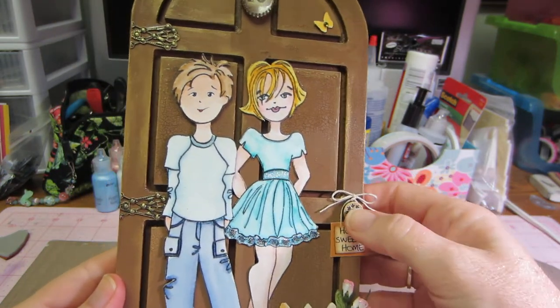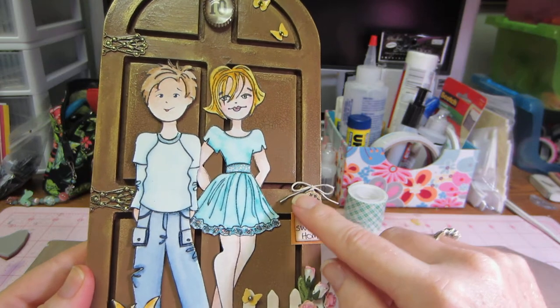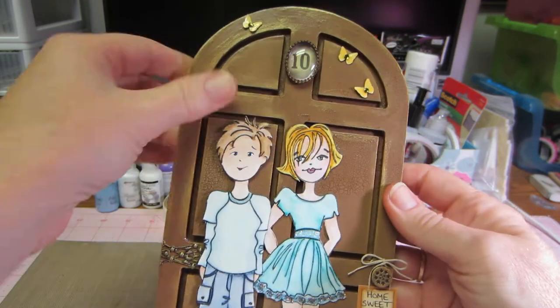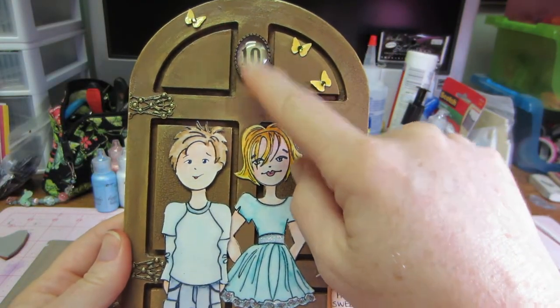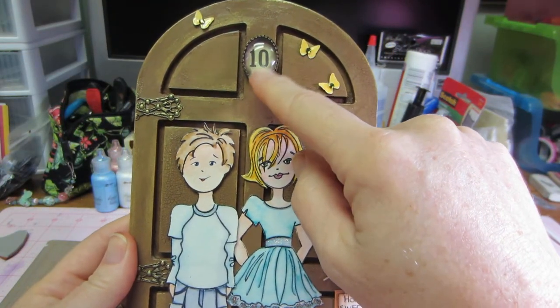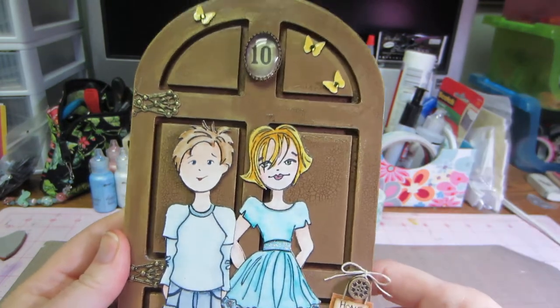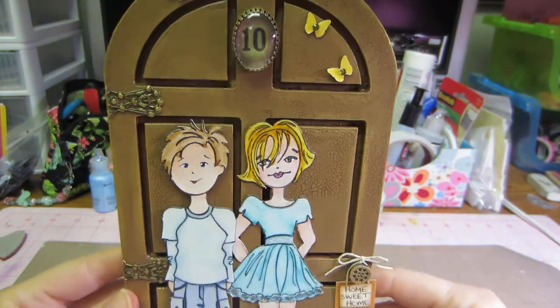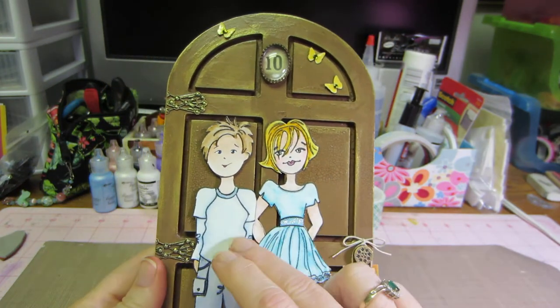I used this Memento metal piece, and of course I love my Inca Gold, so I rubbed that on all the metal pieces. I had this piece — I'm not sure if it's an Artie Cake piece — but I thought it was cool because it was like a number, and doors usually have numbers. That's not my house number, but I just thought it fit.